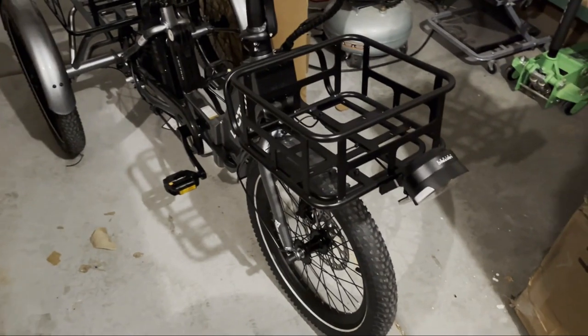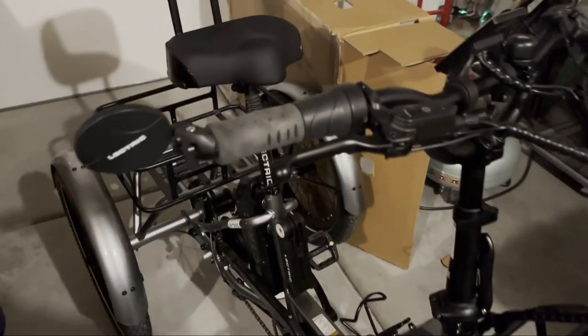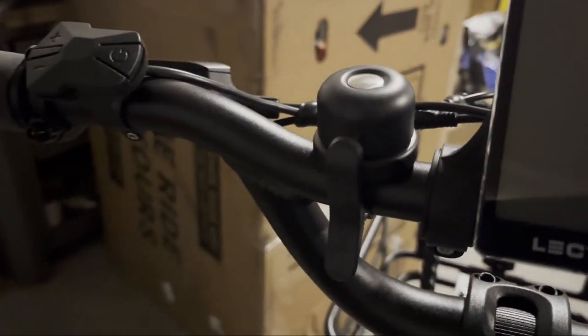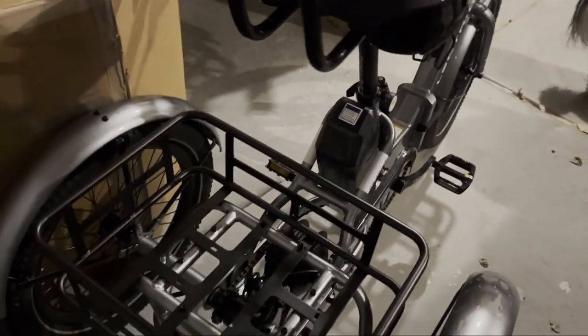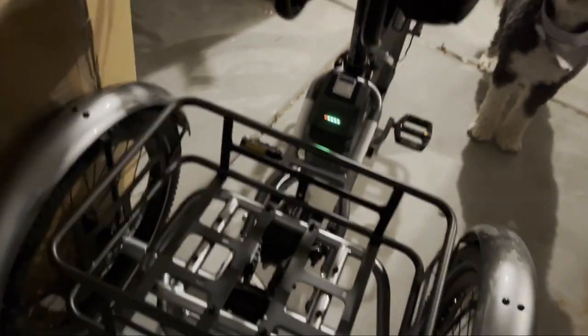I've got it all put together and actually had it done for a little while now — been on a few rides. You can see I've added a few accessories: there's a lock, a water bottle holder, and of course a bell. It's been fun enough riding that I've also ordered the pet trailer for it, so I can take Panda with me. Let's see if I can get the lights turned on here — I'll turn the power on.